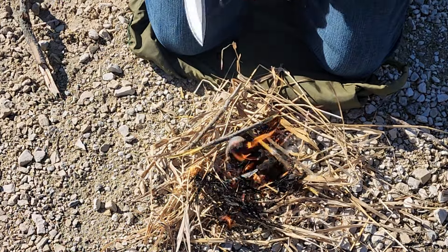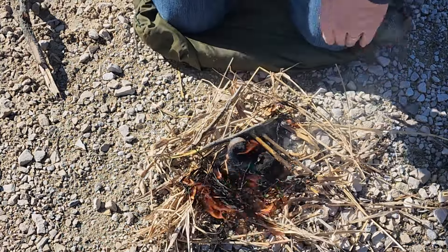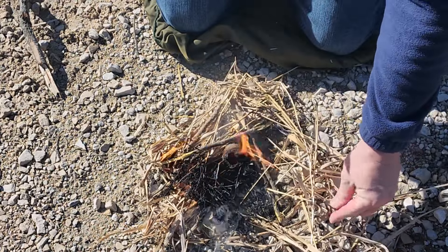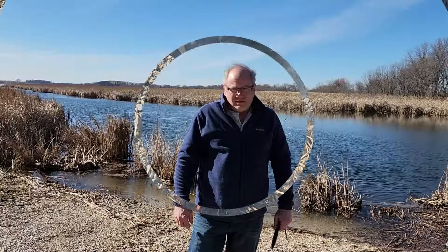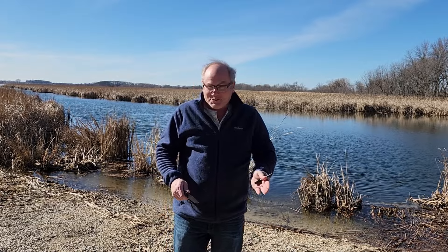It was throwing some pretty decent sparks. It worked really well — it was real easy. That was a pretty good test. Thanks, Kevin. Well, Kevin, only you can prevent forest fires. I may not have done Daniel Boone justice, but...